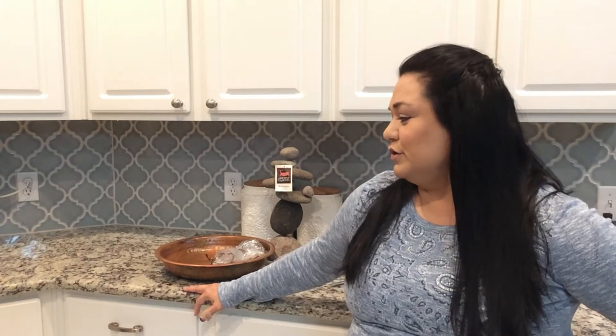Hi everyone, this is Love2ShopAmazonMom, and I'm here today to show y'all some things for outdoors. I know that I show y'all a lot of teapots and canisters and stuff for the indoors, so I was going to show you a couple of items that I have liked for outside.